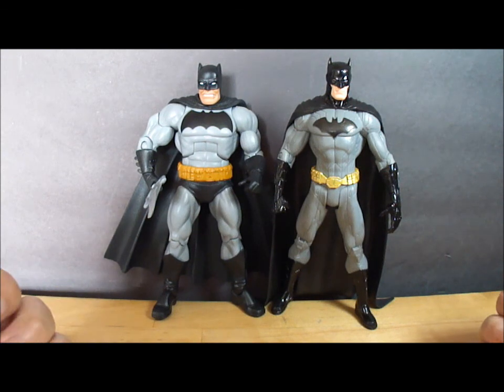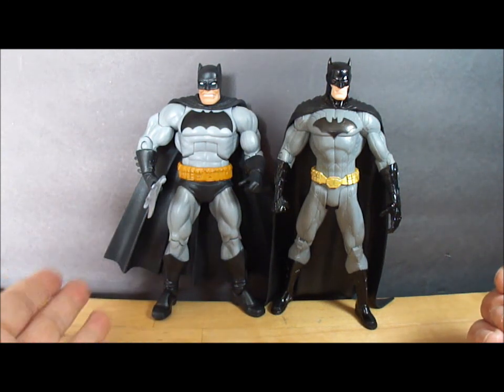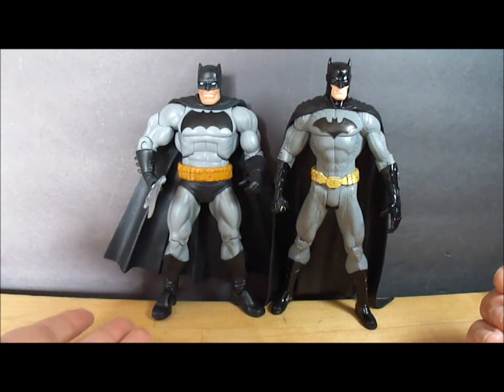I guess that pretty much concludes this review. It's a very nice figure and I do highly recommend it, especially if you're a fan of The Dark Knight Returns.